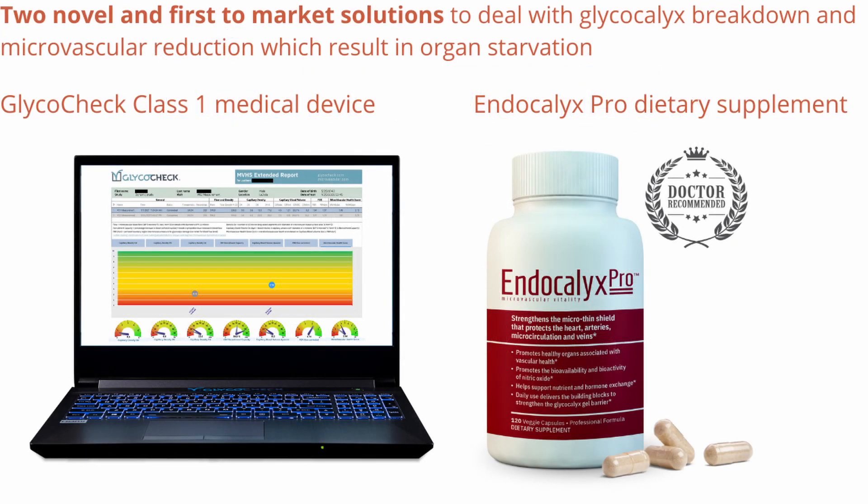Today we'd like to focus on the GlycoCheck device. The GlycoCheck device is a biomedical device that we've developed over the years using a small handheld intravital microscopic camera that you can insert in your mouth to image live motion of red blood cells flowing through the smaller capillaries. Together with the GlycoCheck software, as displayed on the screen, you can now fully automatically analyze all these images and analyze the health of your microvascular system by counting the number of small vessels.